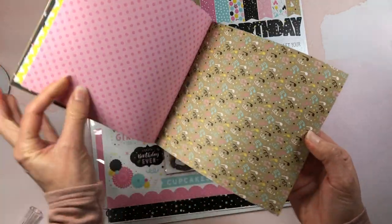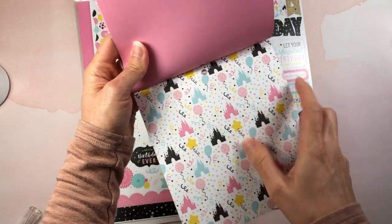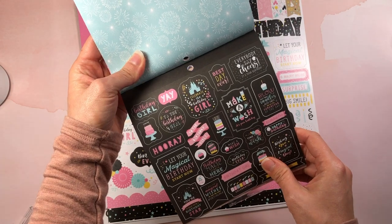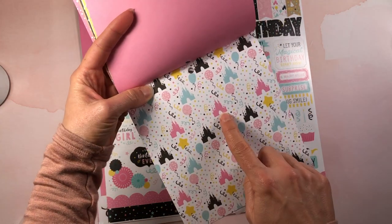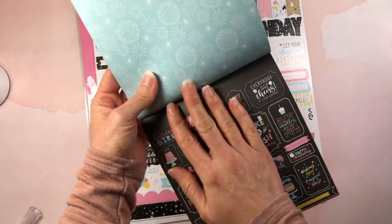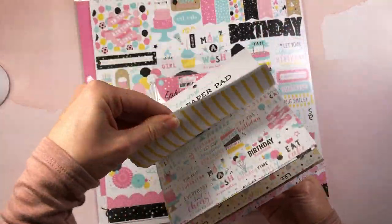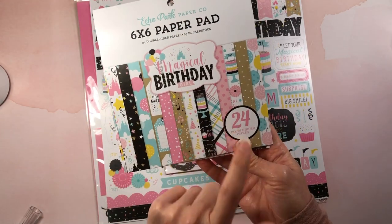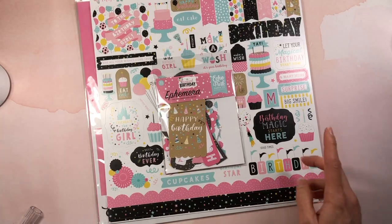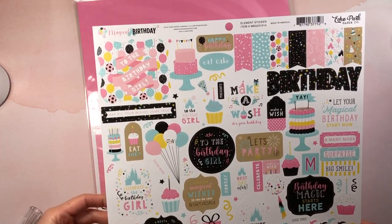The collection has musical notes and a castle, so it's kind of Disney-themed in a way but geared toward a girl — though the castle is probably the most Disney element I really see. There are also some fireworks on a teal background, and then it looks like it starts back over at the beginning. You get 24 double-sided papers in the 6x6 pad, so I'm really excited to work with that.